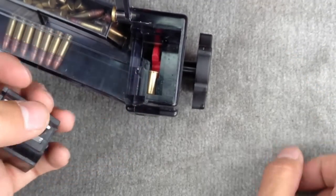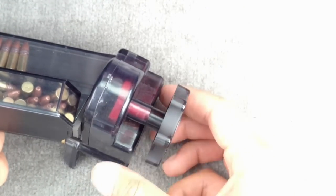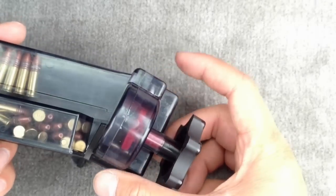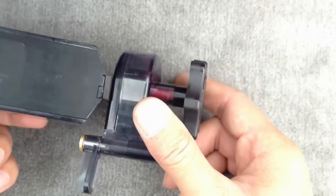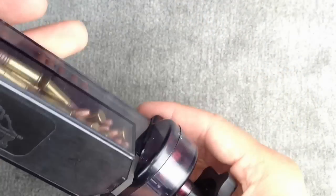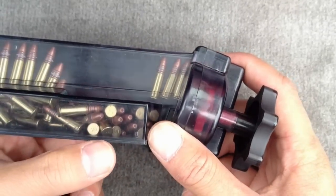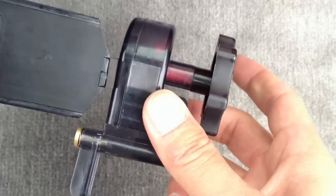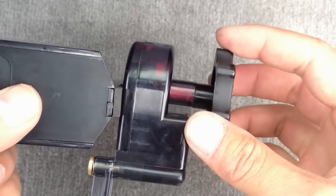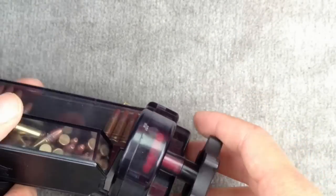That's how you use the Butler Creek loader. You're going to want to play around with the knob — going back and forth with a little bit of tension, nothing hard. You don't want to break the loader, bend a bullet, or ruin your magazine. It's a little bit finicky but it's definitely worth it. Your mileage may vary. Hold it looking down from the side and you can see the bullet slowly fall in as you turn it. Thanks for watching.